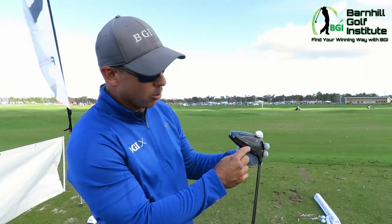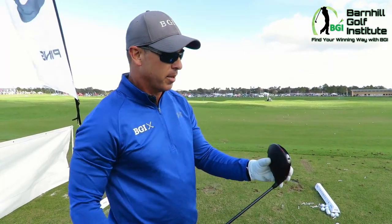The difference between fade and draw is about 20 yards. They're seeing about 10 yards difference between each position — that's what they've been seeing with the research.